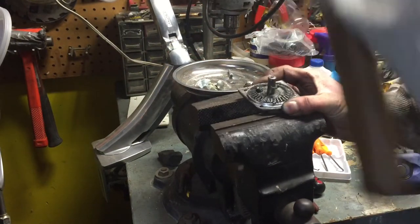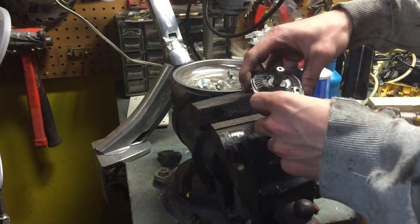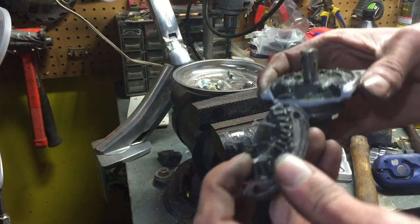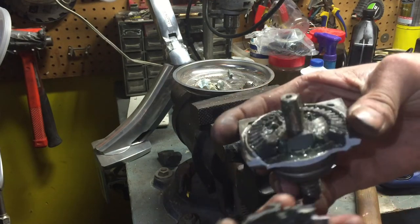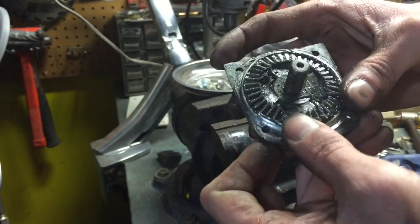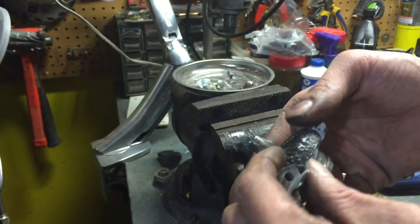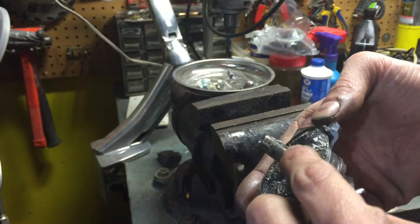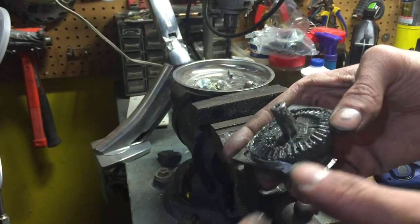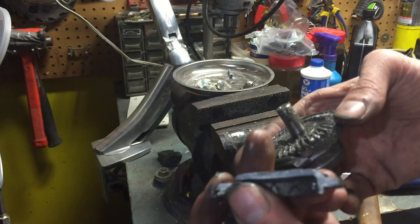I'm going to try to press that out real quick. Oh, that's interesting — very interesting. What just happened is the casting failed and the drive spur gear, or the worm gear, failed. It's obvious it would fail like that because of the impact I gave it, but wow, that just shows you the brittleness of this casting — probably a very cheap stainless casting.